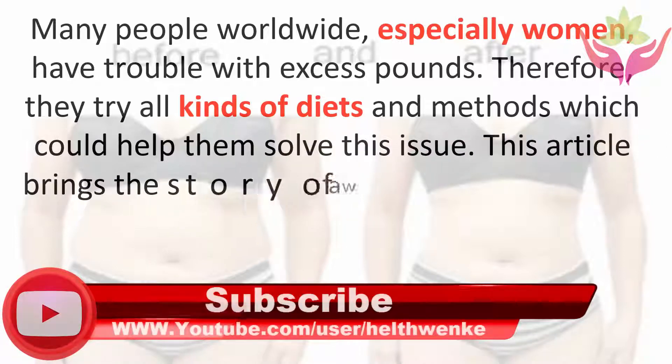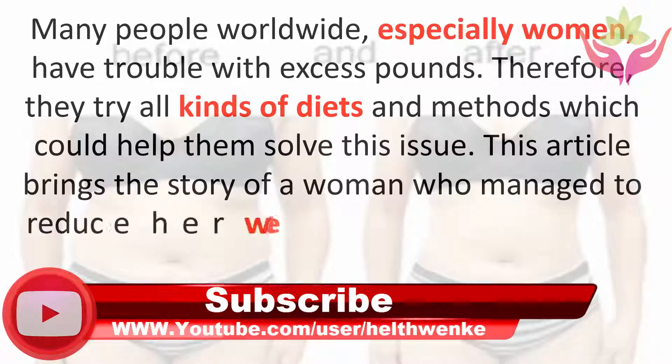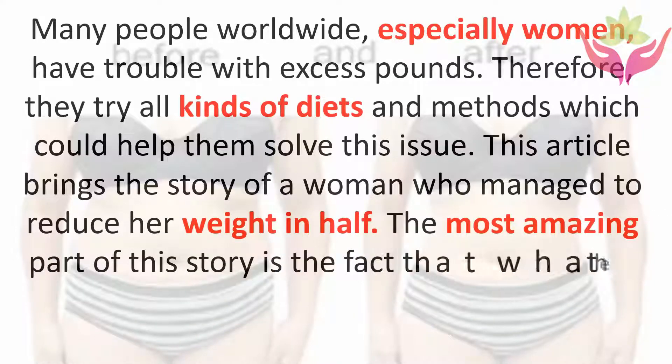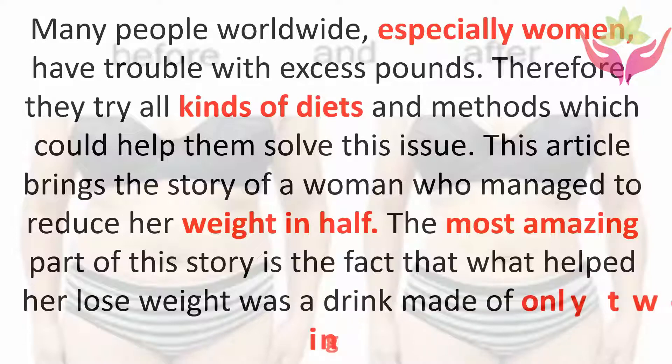This article brings the story of a woman who managed to reduce her weight in half. The most amazing part of this story is the fact that what helped her lose weight was a drink made of only two ingredients.